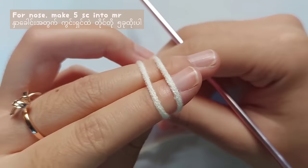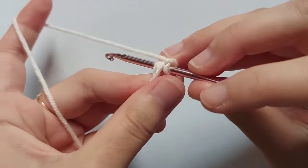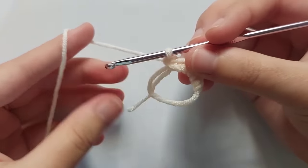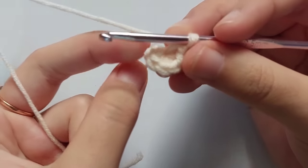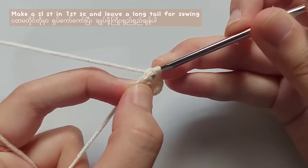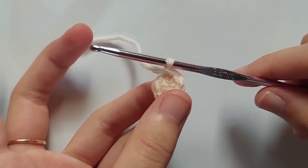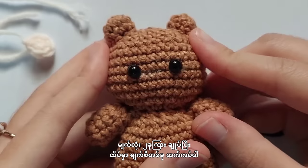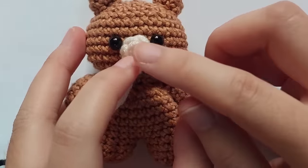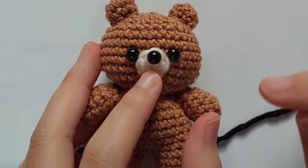For the nose, use white or beige color yarn and make a magic ring. Then make 5 single crochet into it. Don't forget to pull the tail of the ring. Then insert your hook into the first single crochet, pull the yarn and pull through the loop — you made a slip stitch. After that, leave a long tail for sewing. Sew the nose between the eyes using any sewing method you want, and then stick a black bead or use black thread to add more details on the nose.